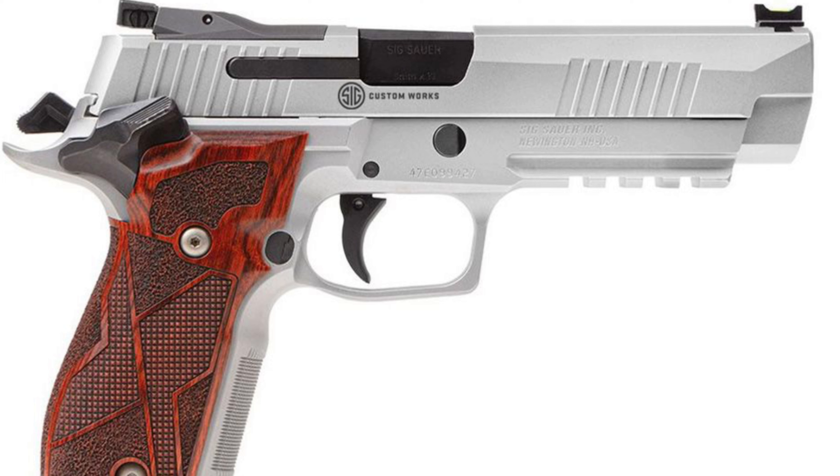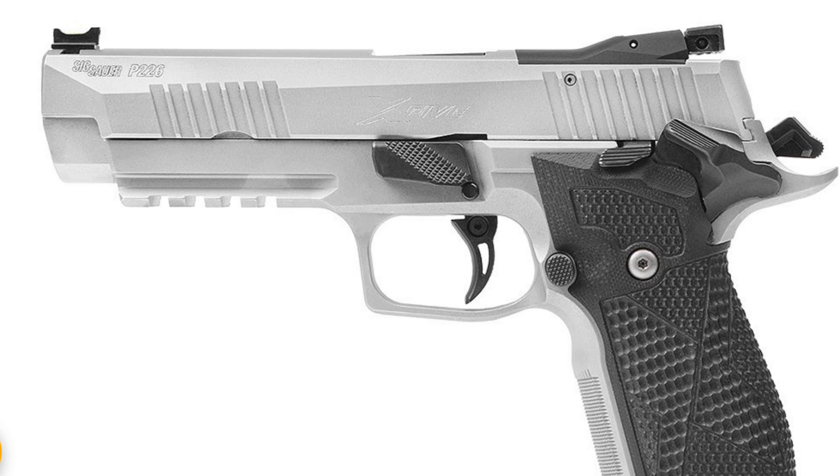If you know anything about the X5s — or the older X5s — those were only made in Germany and you had to have them imported, so somebody had to put an import mark on them. The cheapest one I could ever find was about $3,500. They're now making them in the United States, they're very beautiful, no import marks, and they're made to their custom shop spec, so I'm 100% certain they should hold the same accuracy as the older P226 X5s.